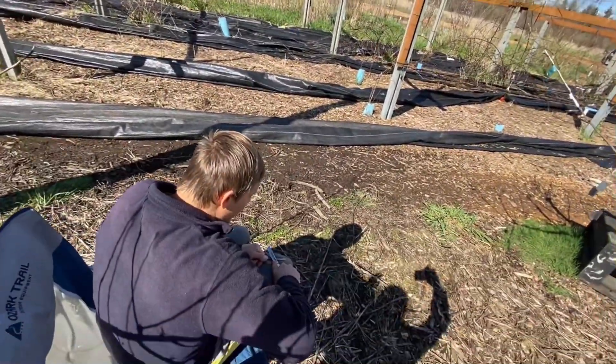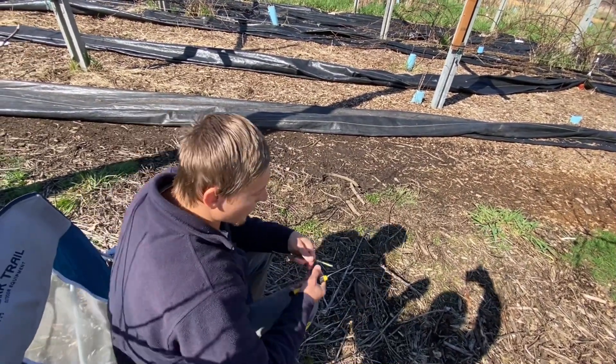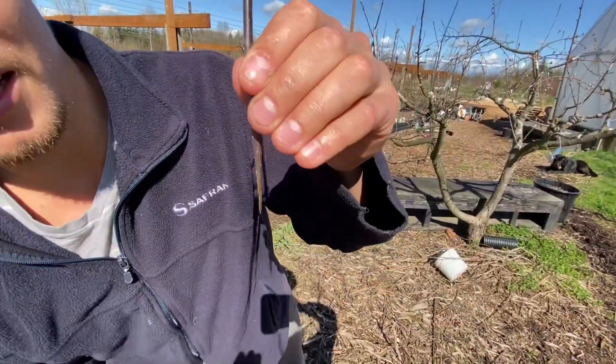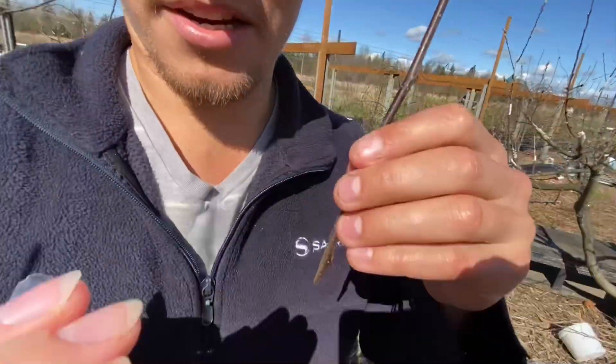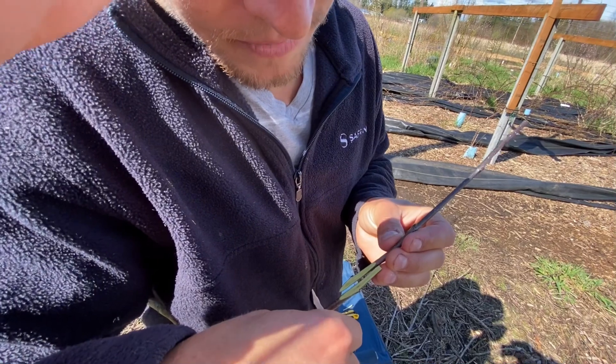I'm getting this diagonal cut. This is what the cut looks like. I don't want the sun to shine on it. I'm covering the other one. I got my piece. I just lay them over — you see they're pretty close.